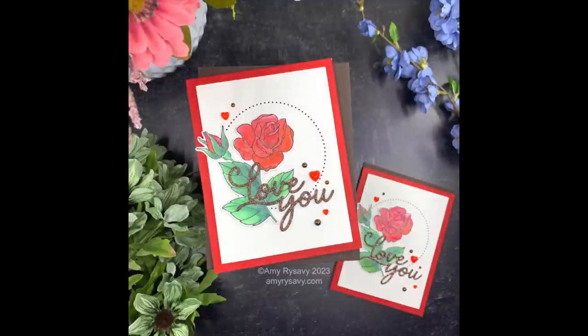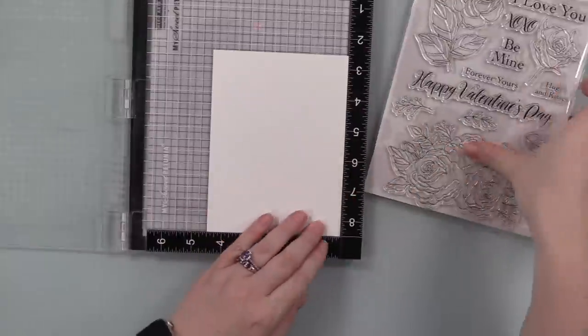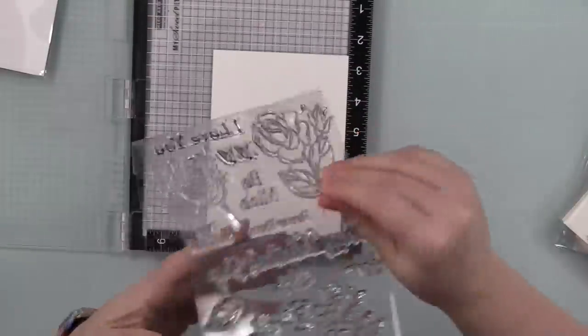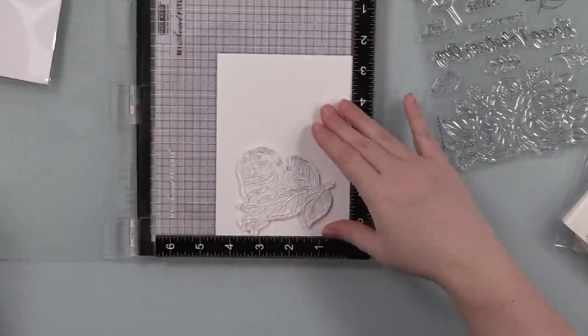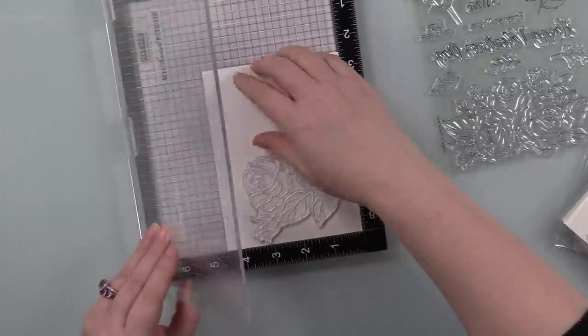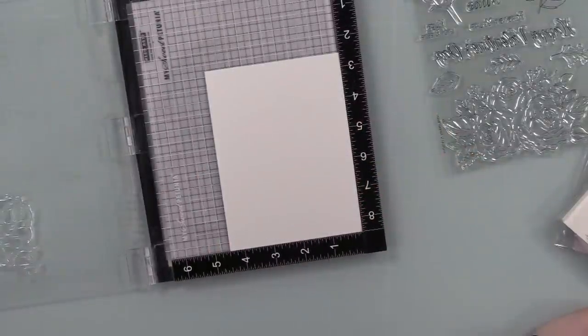Hello friends, Amy R here with Prairie Paper and Ink, back with more Valentine cards — this time more on the traditional side. This is for this week's Color Throwdown Challenge and everything just lined up perfectly between the colors and what I already wanted to do and use.